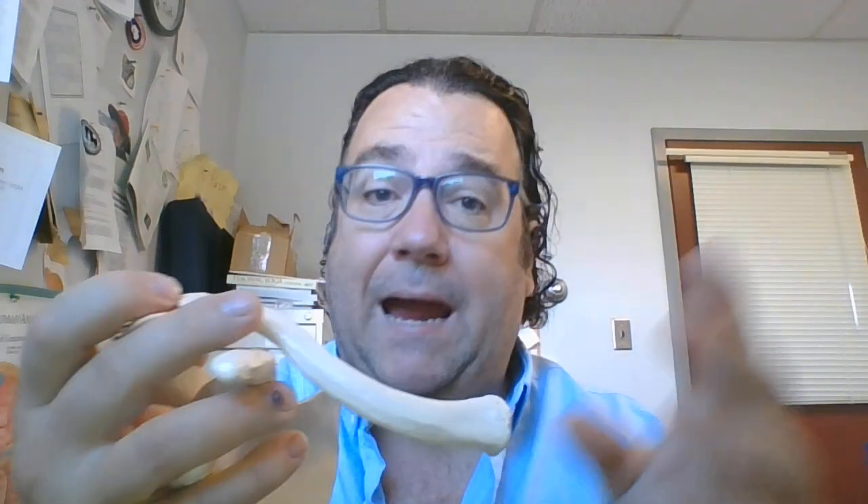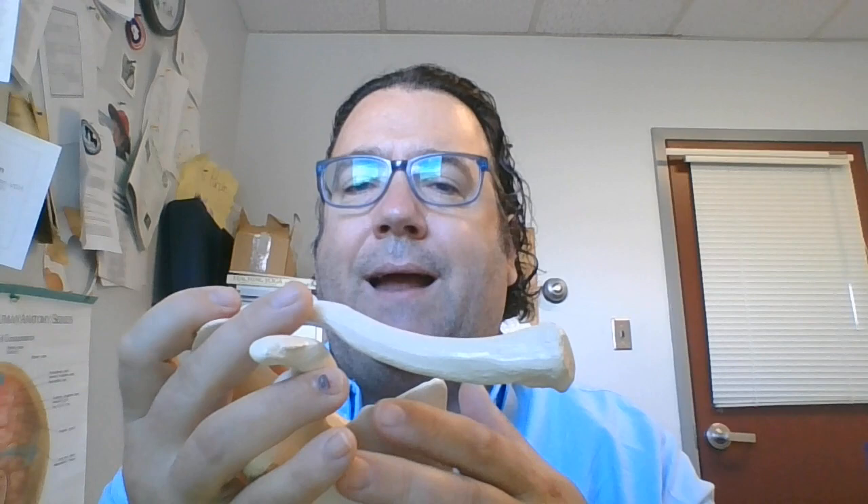These joints — the sternoclavicular and the acromioclavicular — can be sprained, and they can develop osteoarthritis. That does not happen in the scapulothoracic joint.